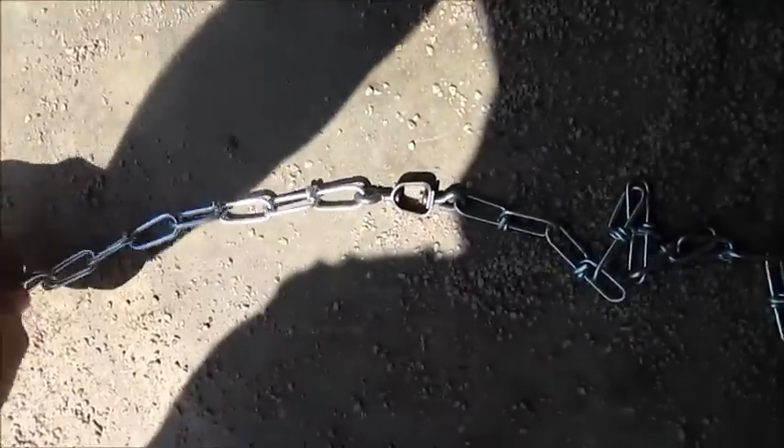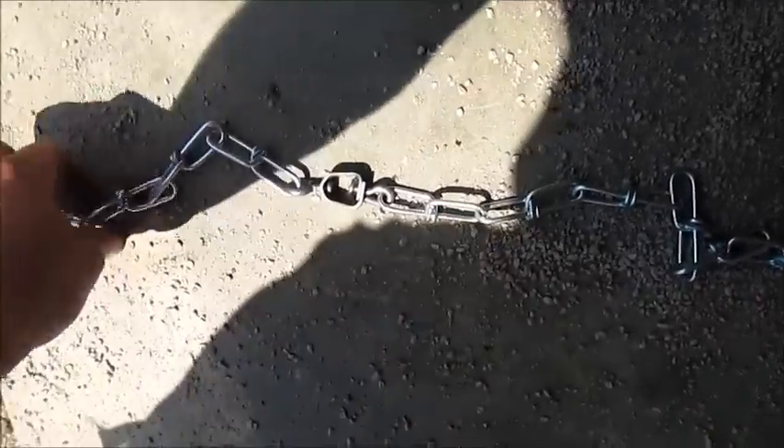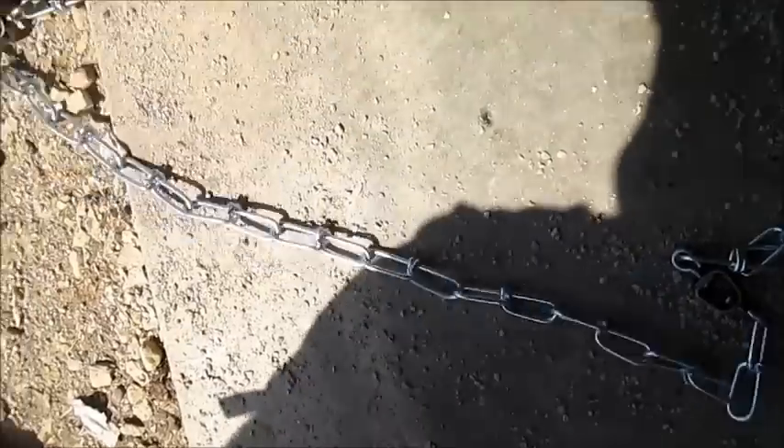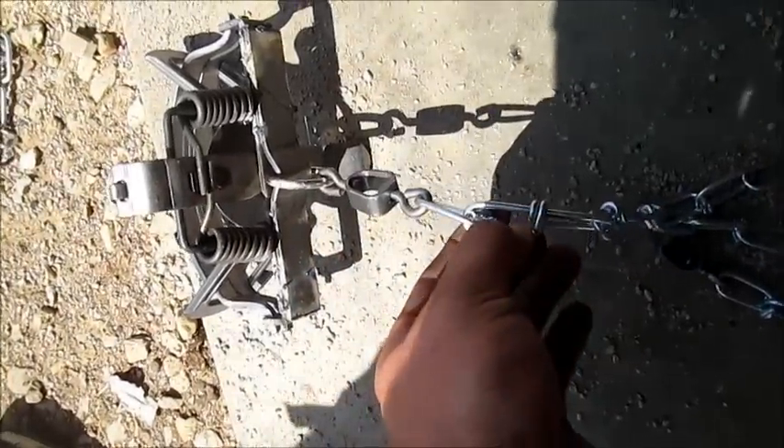It took about four foot of chain from the drag, and then I put another swivel, and then I added two more feet of chain, and now I got another swivel there.